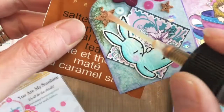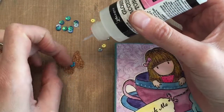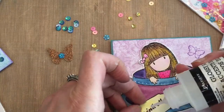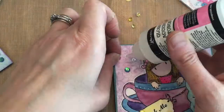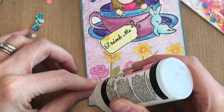I grabbed some glimmer mist from Tattered Angels and I'm just adding a little bit to the cork stars — it's in bronze, just to give them a little bit of glimmer. There's my little cork butterfly, also from Spiegelmom Scraps, and I'm adding a little flower right to the middle of the butterfly. I glue the butterfly down onto my stamped butterfly so you can see the little antenna in the back.